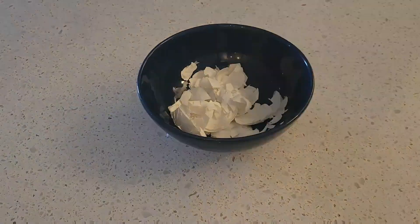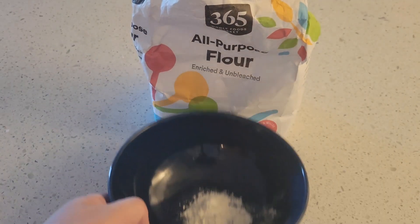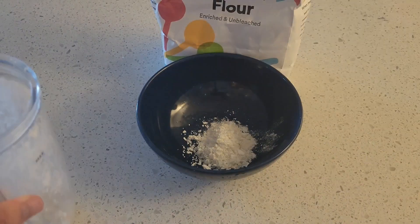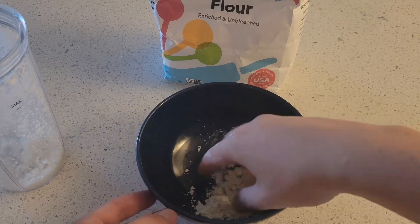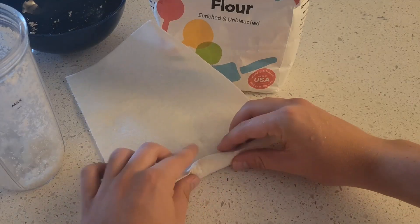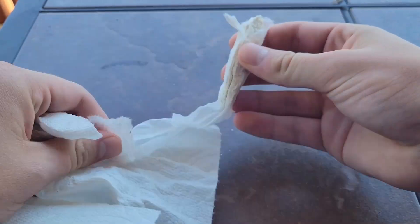Crush some eggshells into a fine powder — I used a blender because it worked better. Then place a bit of flour into a bowl, add a few scoops of crushed eggshell and a small amount of water, mush it up into a paste and shape it. Roll it up and place it on the counter to dry for a few days. After waiting, you can take it out of the paper towel and it works like chalk.